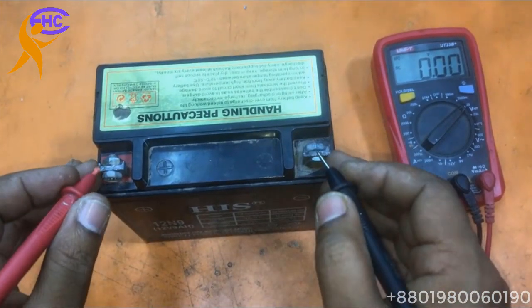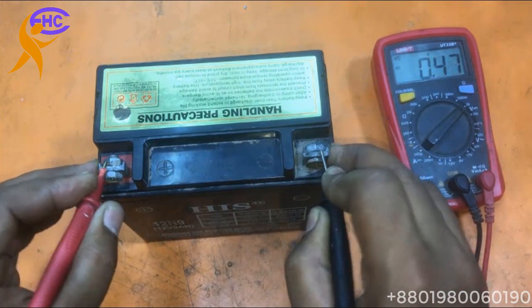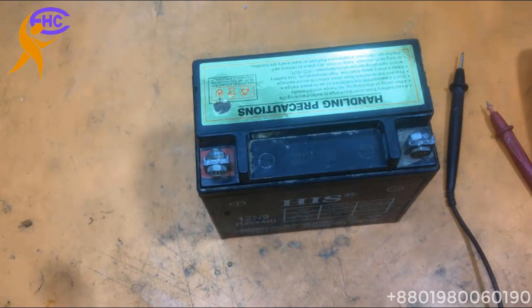This battery has no charge. Let's go to check.